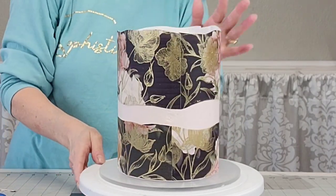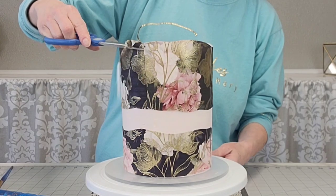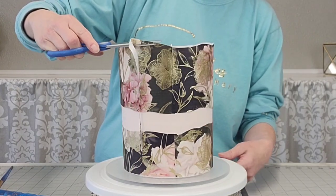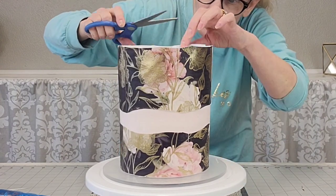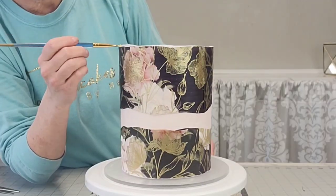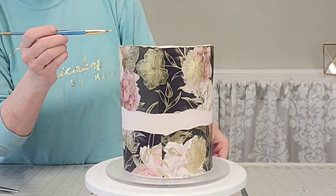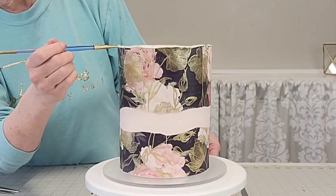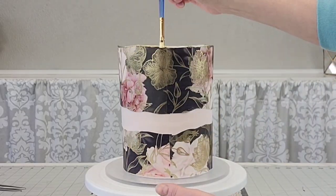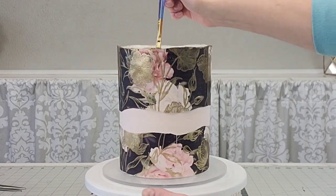Now I just cut off the excess. This is a great technique, but if you're not backing it with fondant, I would do this as close to pickup time as you possibly can. Store it either at room temperature or in a dry refrigerator, because condensation from your fridge can make the edible image bubble up and buckle. If you can leave it at room temperature, that would be preferred.